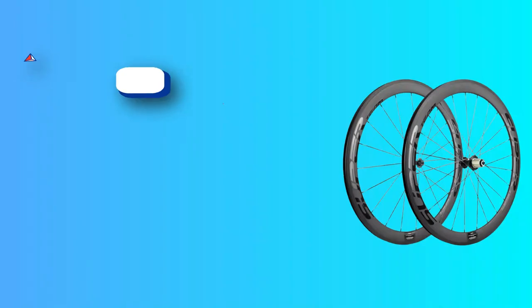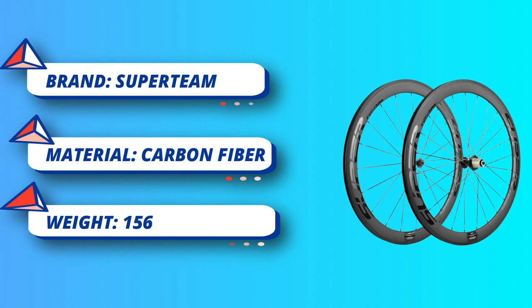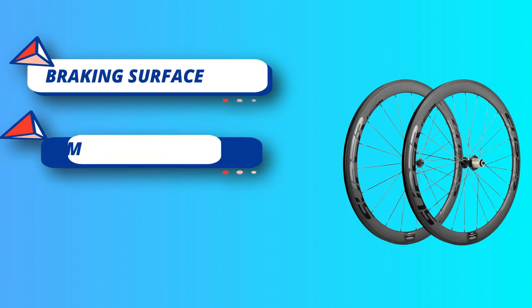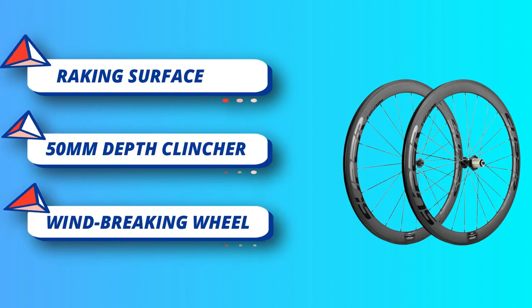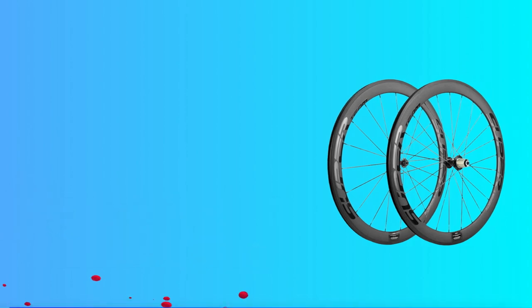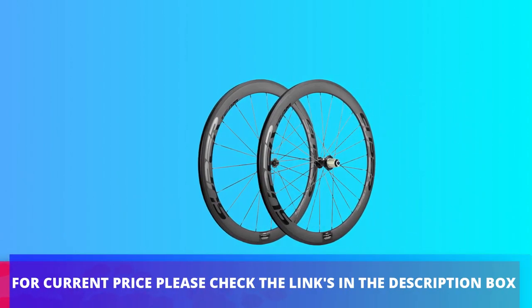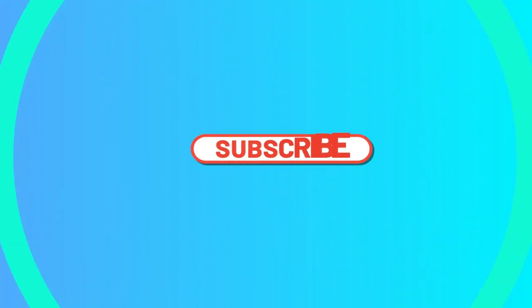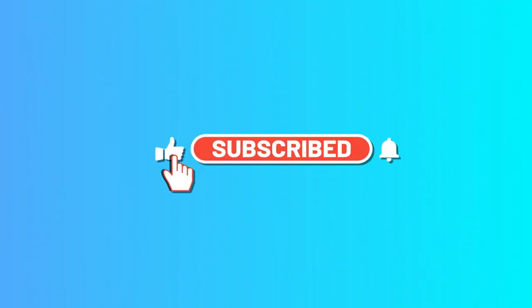Supports Shimano and Campagnolo 8, 9, 10, and 11 speed cassette bodies. All Super Team wheels are UCI approved. For current price, please check the links in the description box. Please subscribe to our channel.